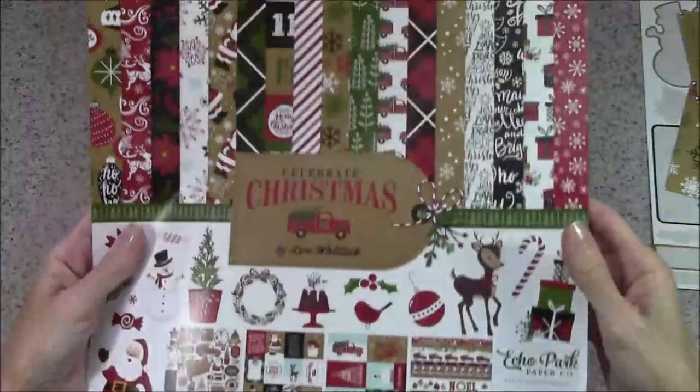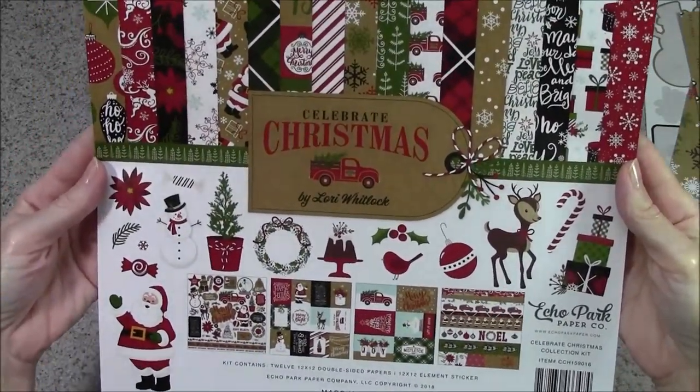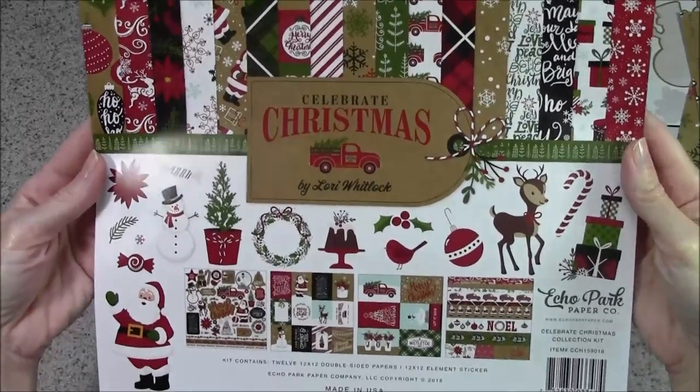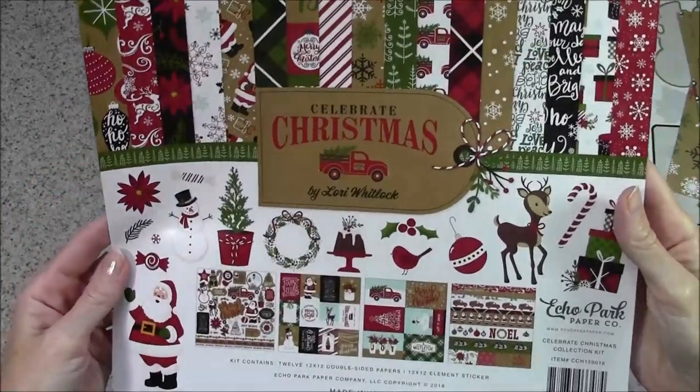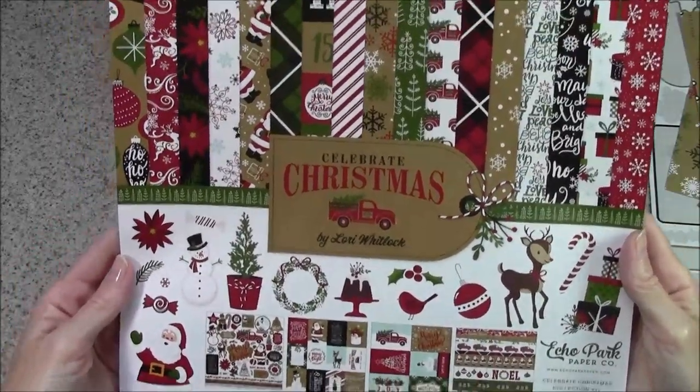For this album I used a paper collection from Echo Park Paper Company — it's a Lori Whitlaw collection and it had 12 double-sided 12-by-12 papers and a sheet of stickers.